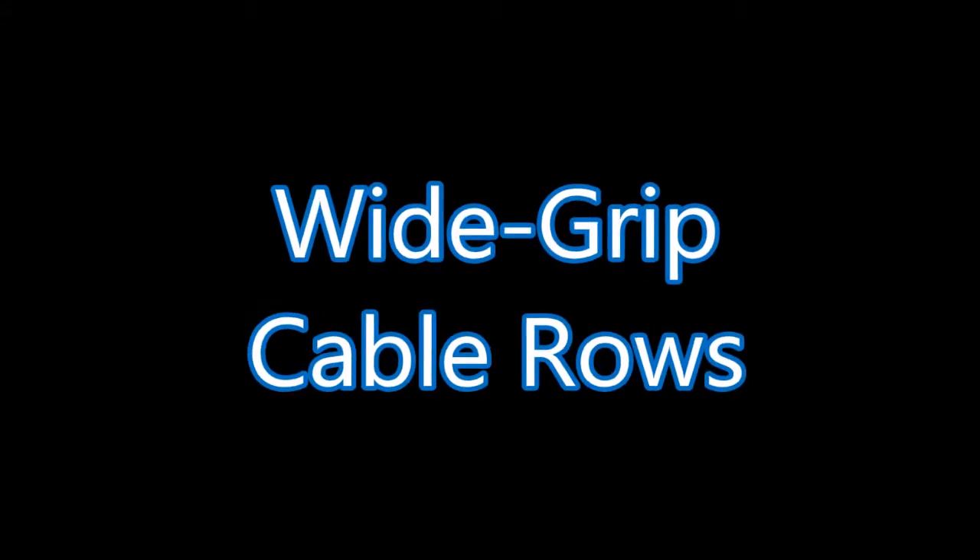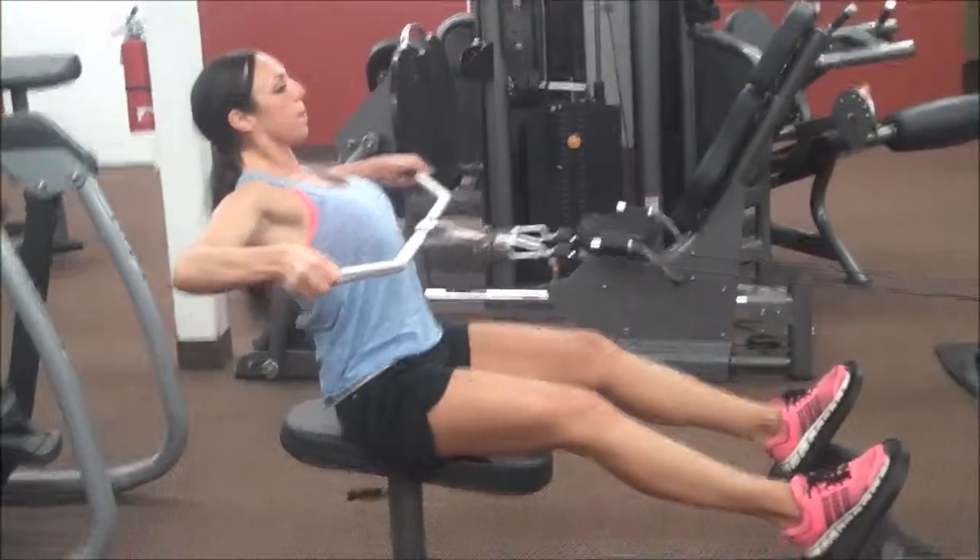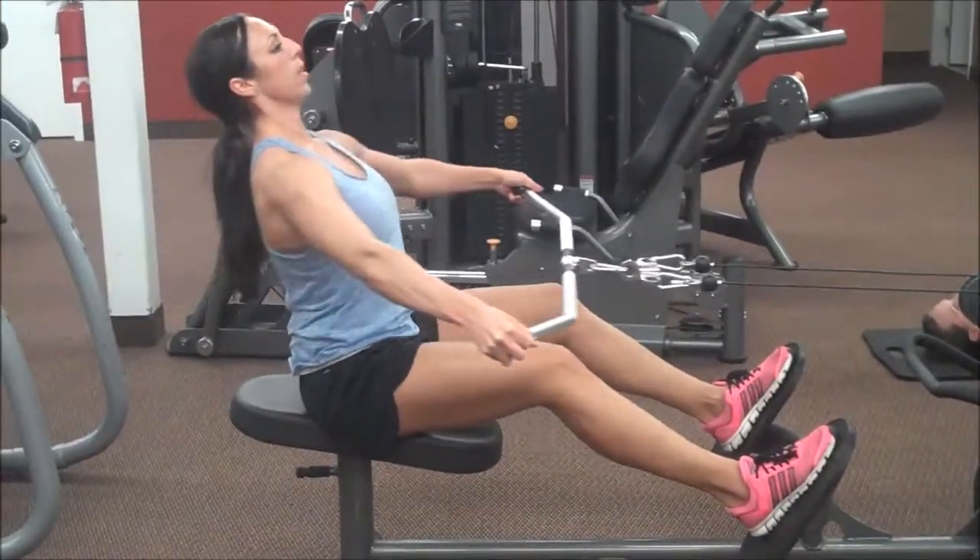Wide grip cable rows are really good for building width in the lats, and when you pull them up like I'm going to do here, they're going to also hit that posterior deltoid.